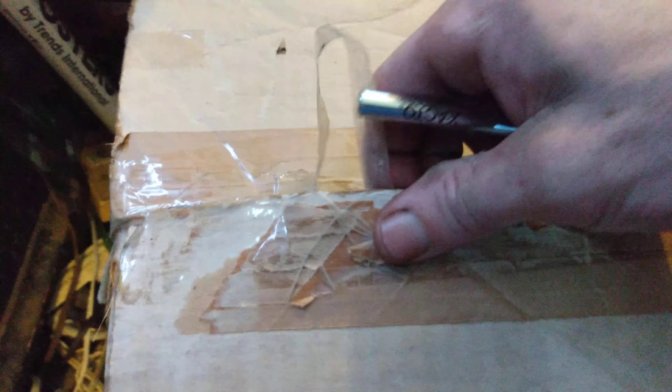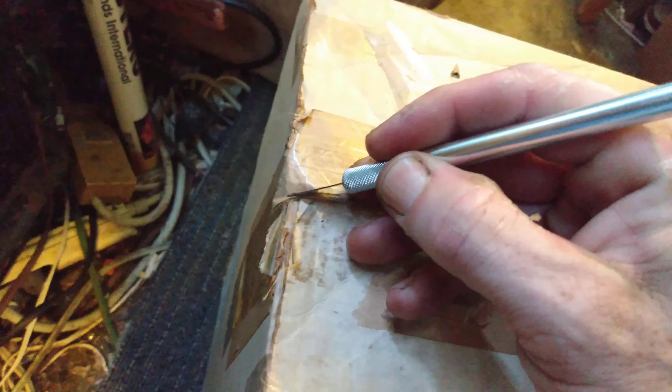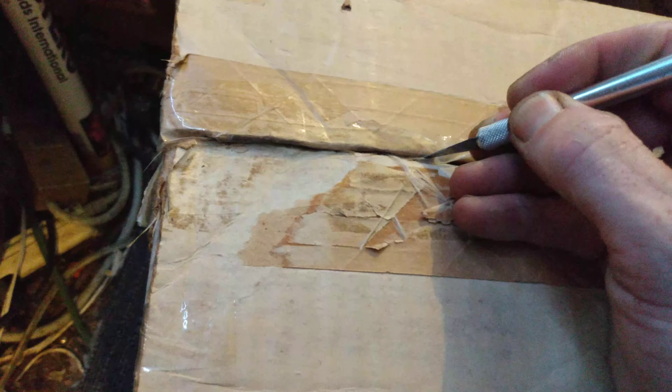I might have to do this in two separate videos. I'll do this opening video and then I might do another video of the set running, so you guys stay tuned for that. Unless I can get it all in one video, which I doubt. Anyways, let's unbox this 1978 Lionel Service Station set.